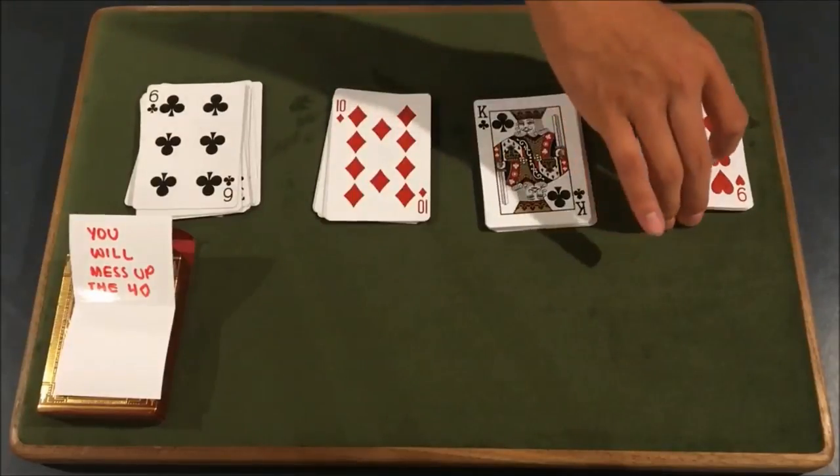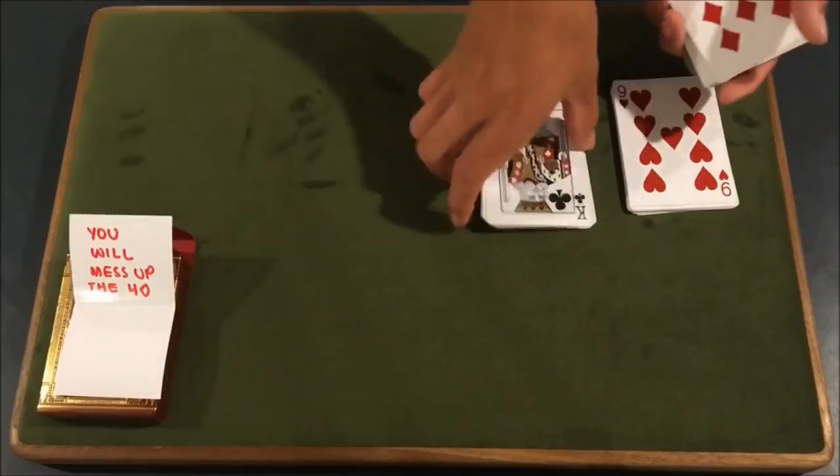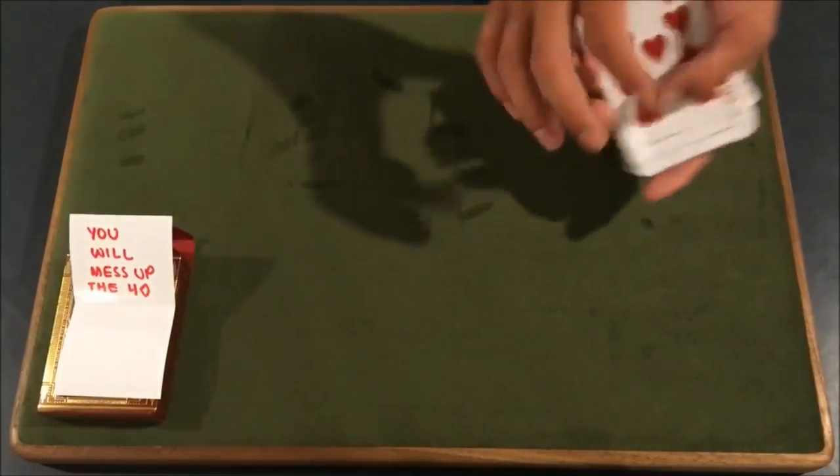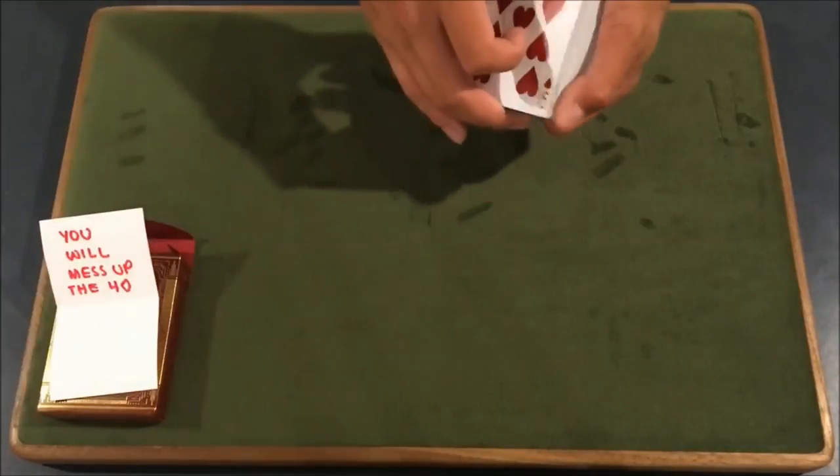And that's all you have to do. From here, it doesn't matter how you order this — I can just go black, red, black, red. You could do red, black, red, black. It doesn't matter. And that's how you're going to start the trick. You can start with this in your box — it doesn't matter.